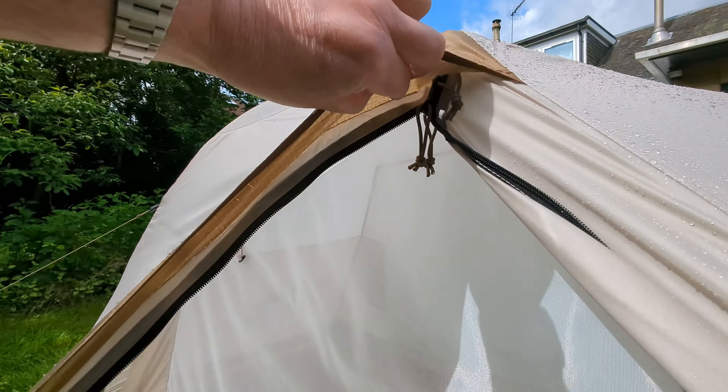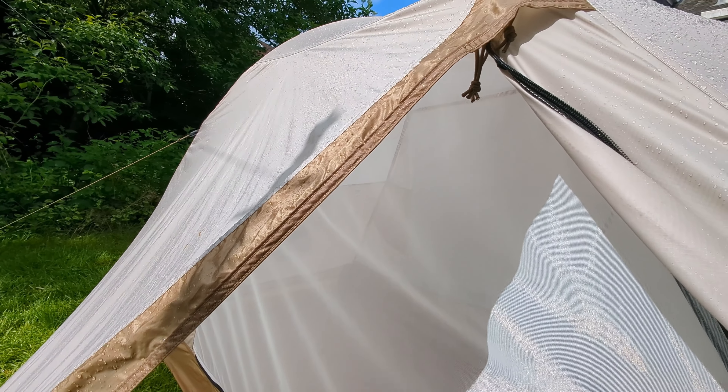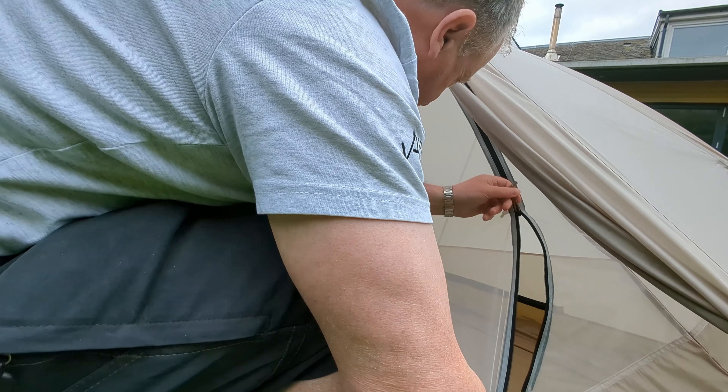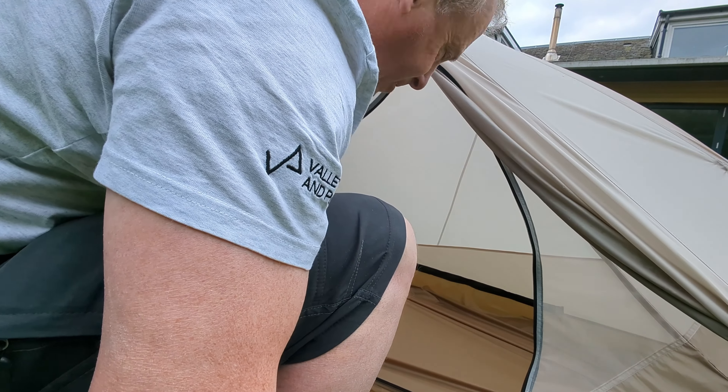On the upside, it has a two-way zip, so you can vent it downward for cooking and for extra ventilation at night. There's a zip along the bottom and then a zip going up on an arch — basically an L-shape.